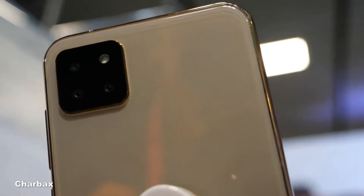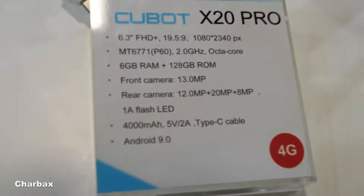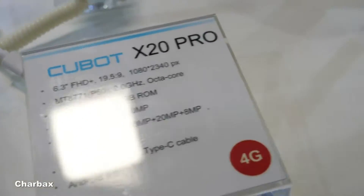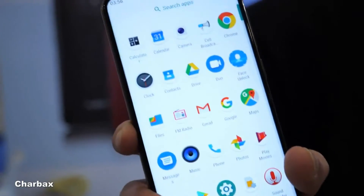This is our new model, the X20 Pro. It's got an MT6771 chipset, 4G, with a nice display.